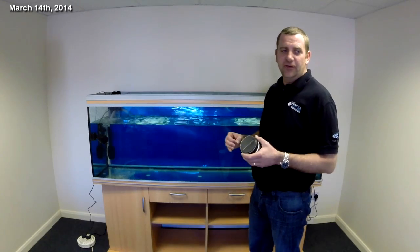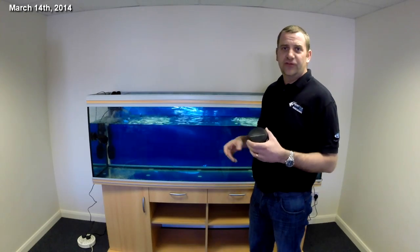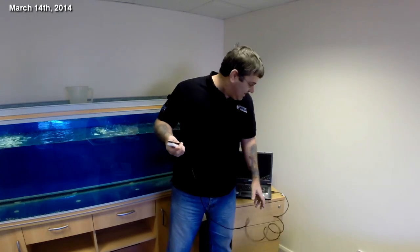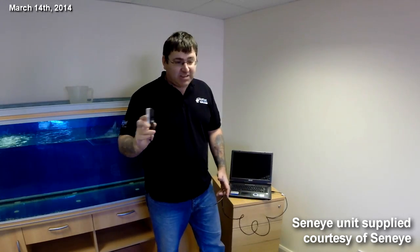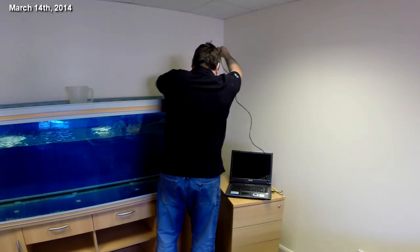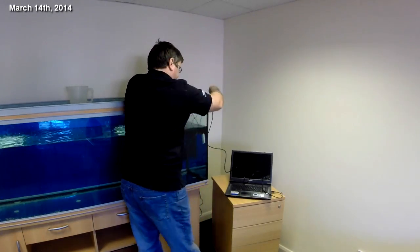Next step, we're going to set up the Zeni unit — Zeni Reef — so we can show you water temperature and it can start monitoring the tank for us. We've got our laptop ready to go to monitor all the parameters. We've already put the slide in — it has to be soaked for 24 hours before you put it in the unit. We've done that, put the slide in, and we're going to position the unit so it will monitor all operators. Job done.